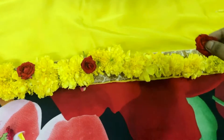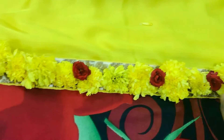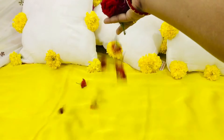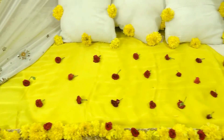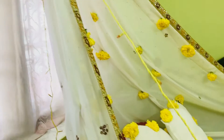I placed the remaining flowers on the border of the sari like this, and scattered some roses. Now it's time for fairy lights.